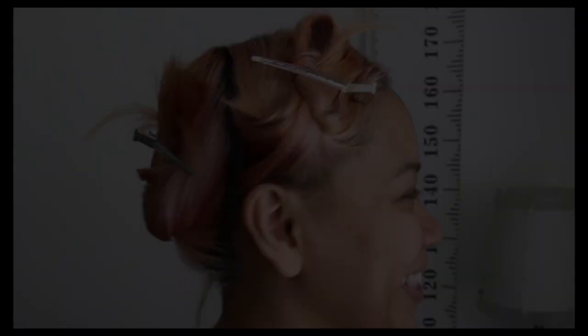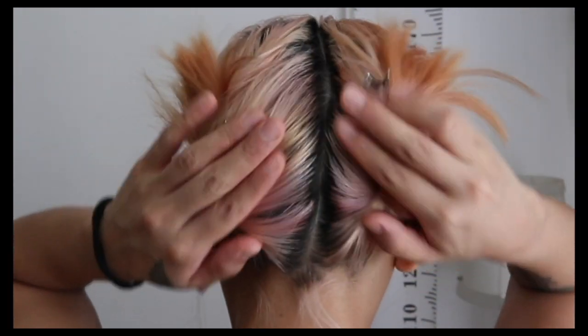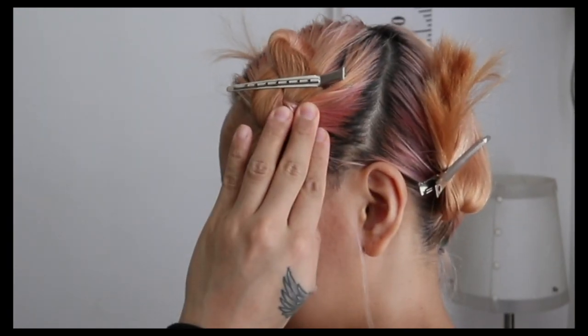So let's get started with the video. We're going to talk about how to achieve this look. Start by separating your hair into sections. I prefer to not wash your hair before bleaching to prevent feeling the burn and to protect your scalp.